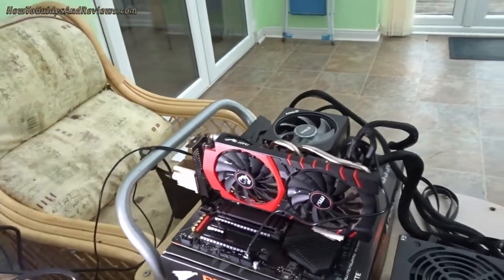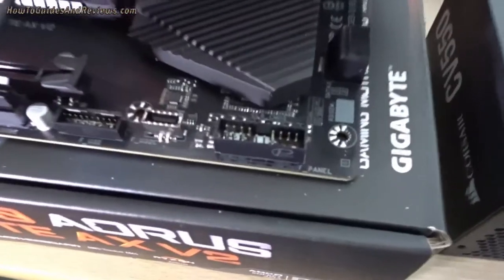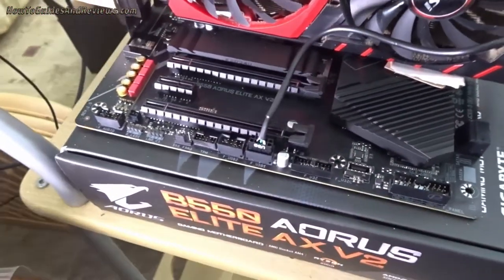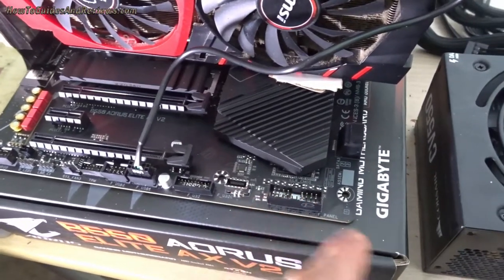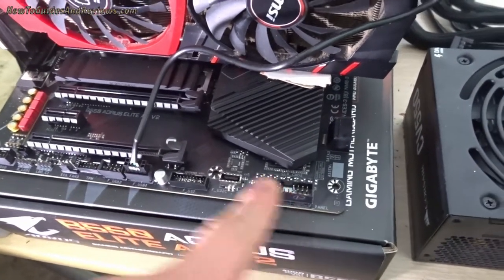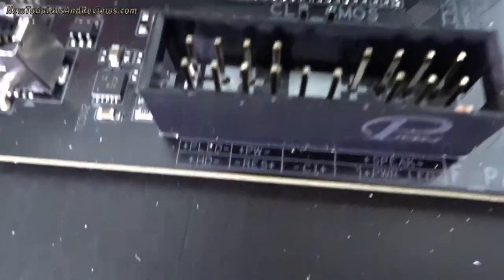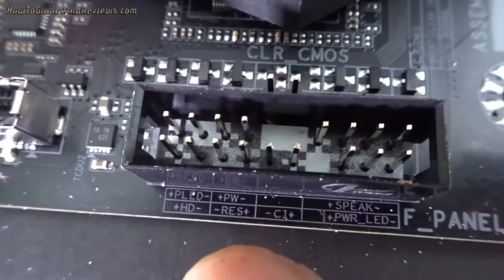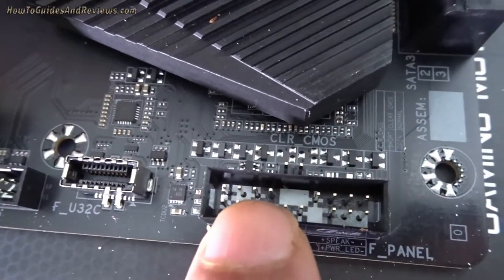All we need is a screwdriver to locate the power prongs. So this is a front panel header. It's got various connections like the reset button, hard drive activity, and of course the power switch. You identify which two prongs are for the power — as you can see, plus and minus PW — that's for the power. So it's those two there.